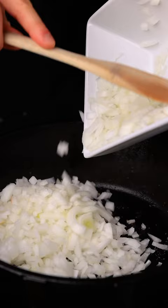Saute the onion and garlic, then add in the chicken stock, salt, pepper, the leftover marinade, and white rice. Then bake this in the oven at 350. Lemon chicken and rice. Cheers.